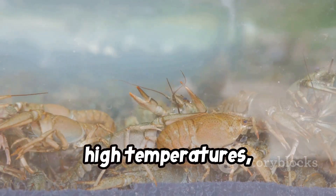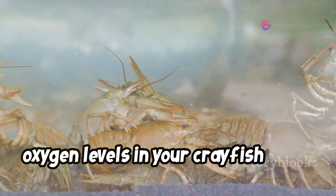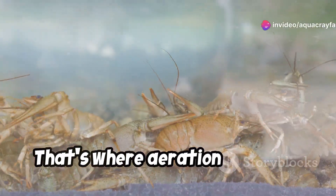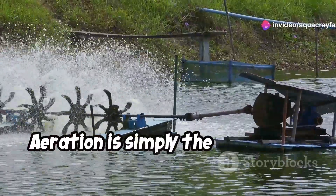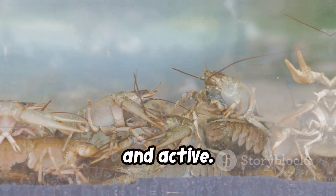Poor water quality, high temperatures, and overcrowding can all lead to low oxygen levels in your crayfish tank. That's where aeration comes in. Aeration is simply the process of adding more oxygen to your tank water. Proper aeration is crucial for keeping your crayfish happy, healthy, and active.